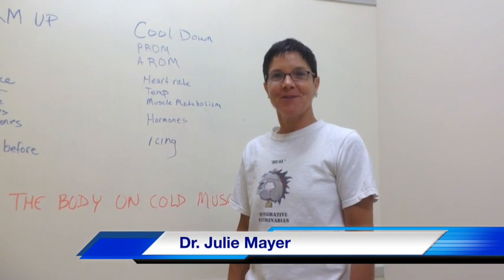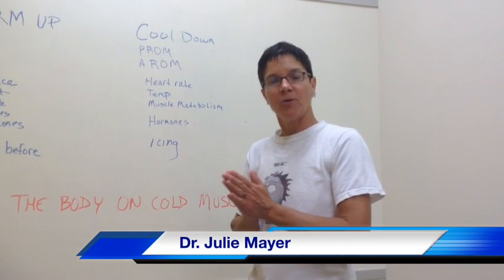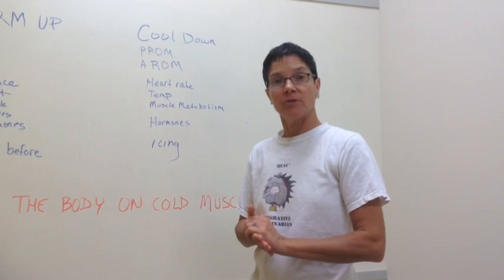Hello, I'm Dr. Julie Mayer. I'm here to talk about warming up and cooling down our athlete prior to events.